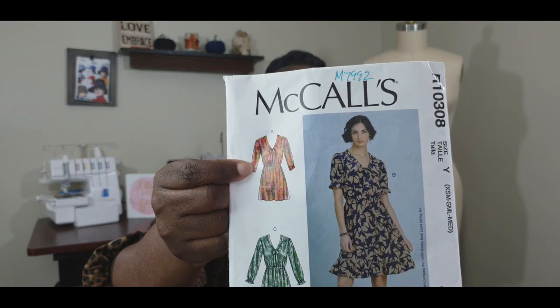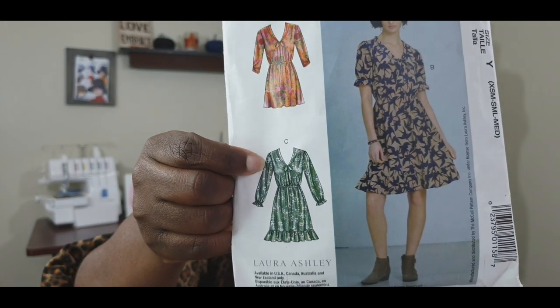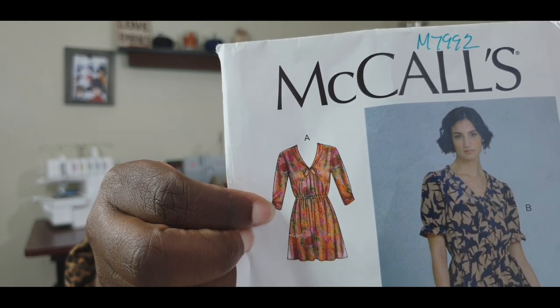For Views B and C, the sleeve has gathering at the shoulder — that's one key difference. View A does not have that; it's just a flat inset sleeve. However, View C is a three-quarter sleeve and has a small gathering detail at the forearm area of the sleeve. Also, the sleeve patterns for A, B, and C are interchangeable, but the sizing for the sleeves is not all the same.